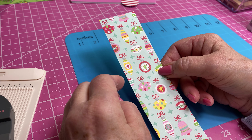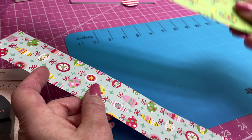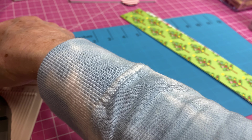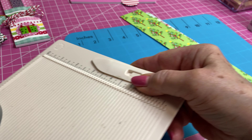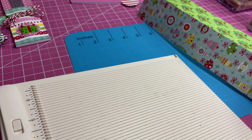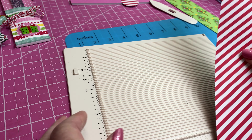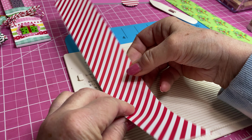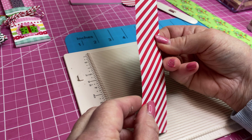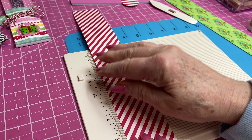So we're going to take both of these little strips that are 12 by 2 inches. I'm going to take my scoreboard and turn it so that when I fold it up, this will be going right side up. I'm going to lay it down with the pattern side down, because that's the part I want to fold up.